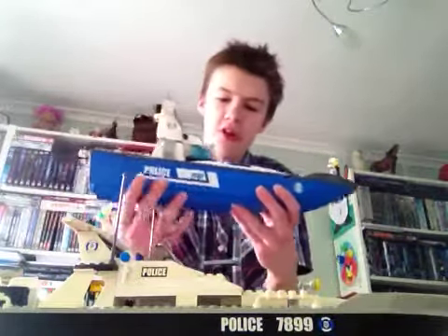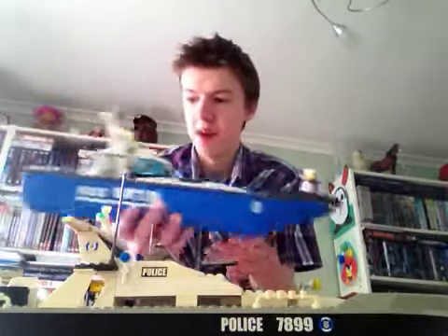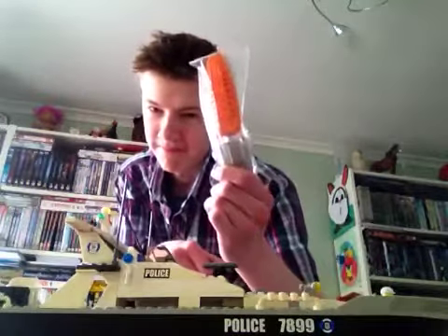I think that both sets are great, but I prefer the newest one because it has more detail and it just looks better. However, if I had an option to choose one of these, I would probably go with the earliest one because it came with the motor and it did cost cheaper.